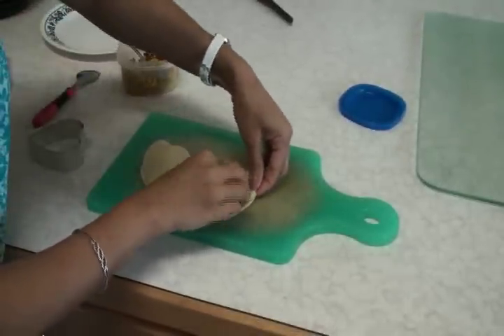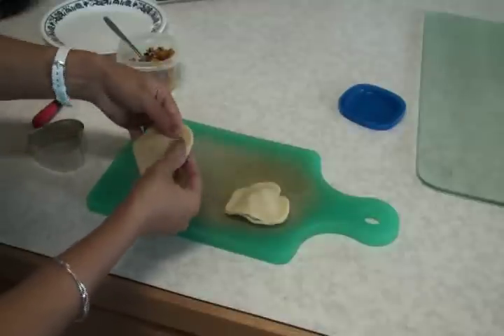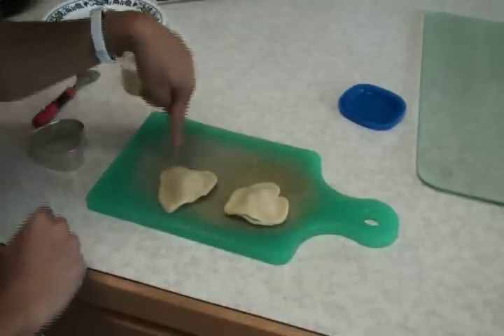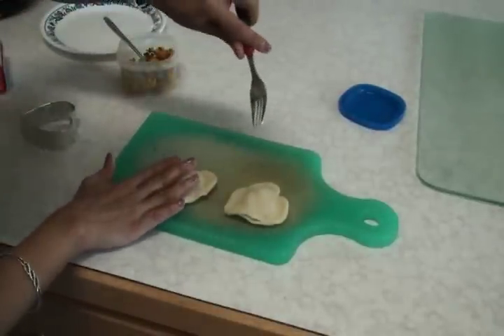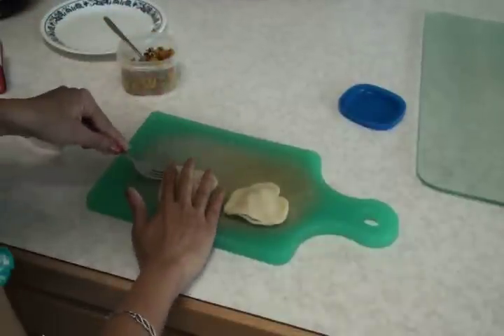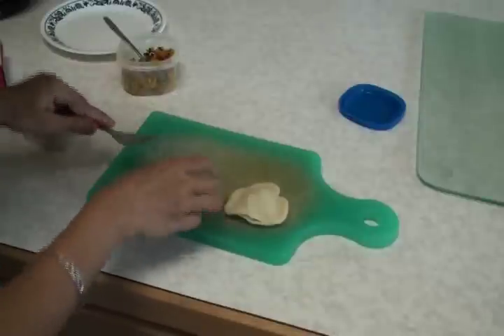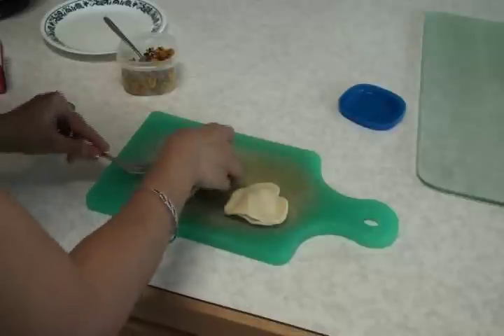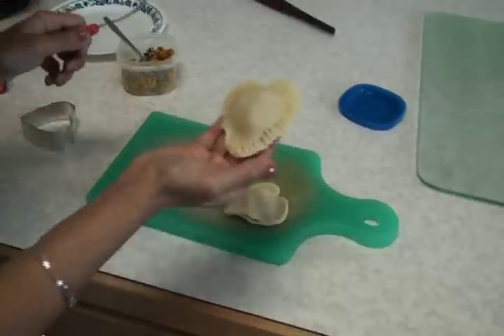Place the filling on one piece and then seal it properly. To seal it properly you can use a little water — just spread the water on the edges and brush. Then I'm going to use a fork to make a design along the edges, which will also automatically seal them. The pillow looks perfect — look at this!